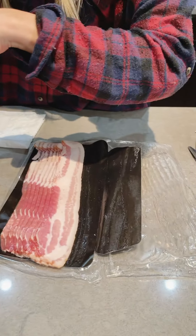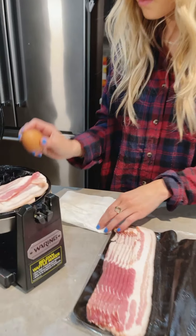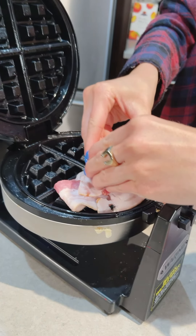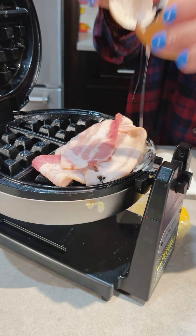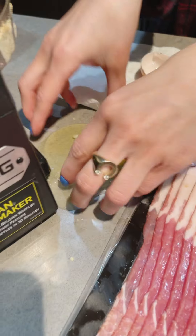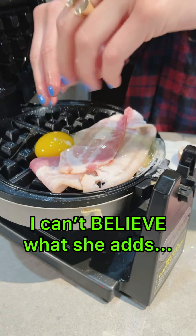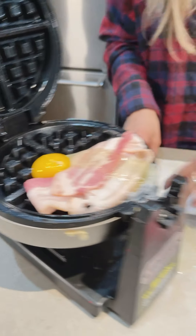We got the bacon — it's sizzling, you can hear it, smells good. Put it right on top of the bacon. Oh no, oh no! Well, let's see if we can save it. Just scoop it up — that's all good, it's all good. Oh, it's like a scrambled egg, that's not too bad. Perfect.